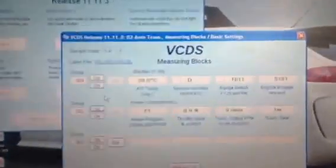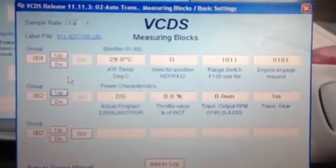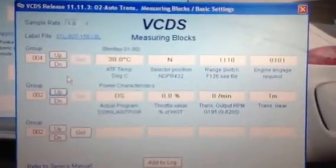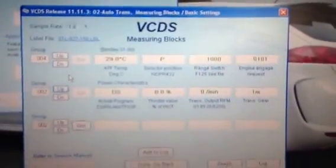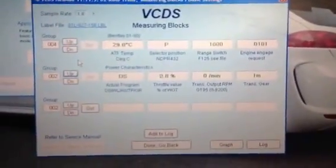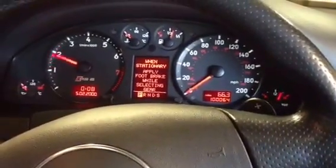And on the computer, neutral and park. There's still a nasty noise. No, no, no.